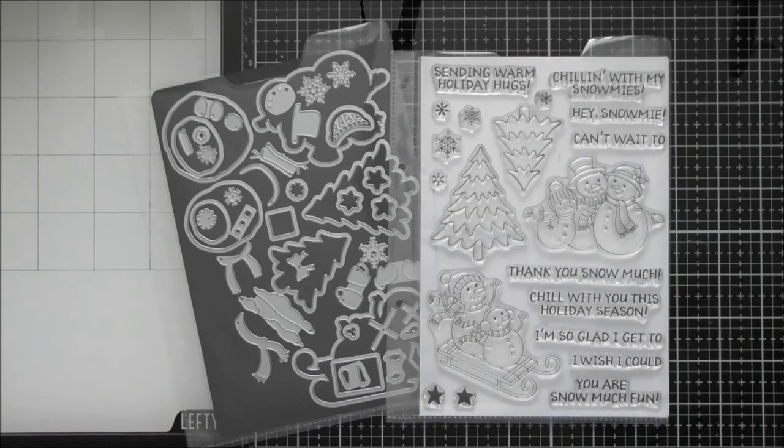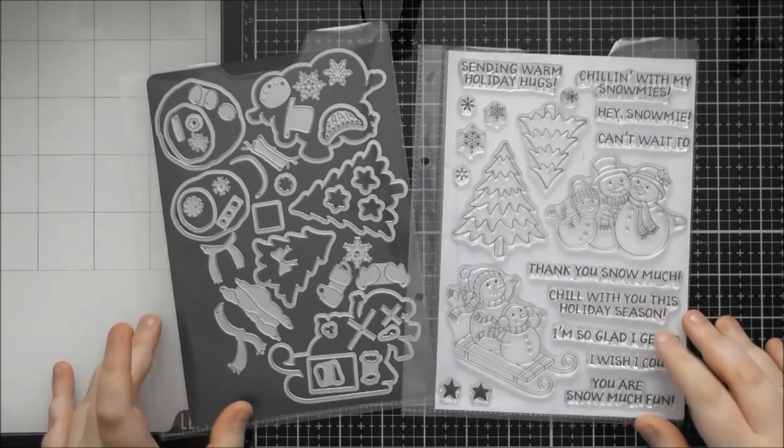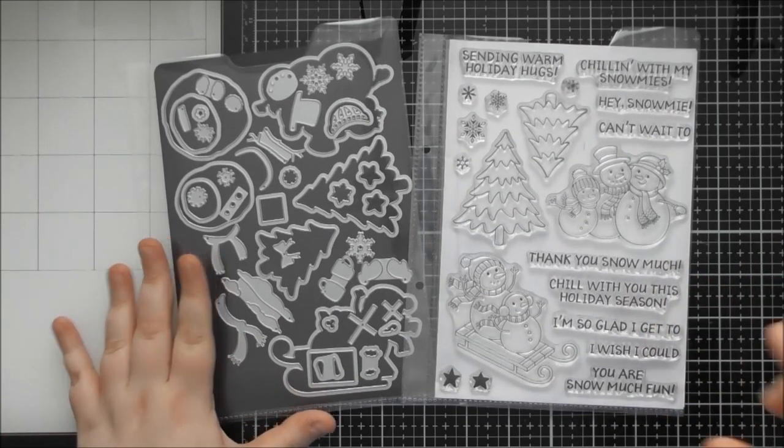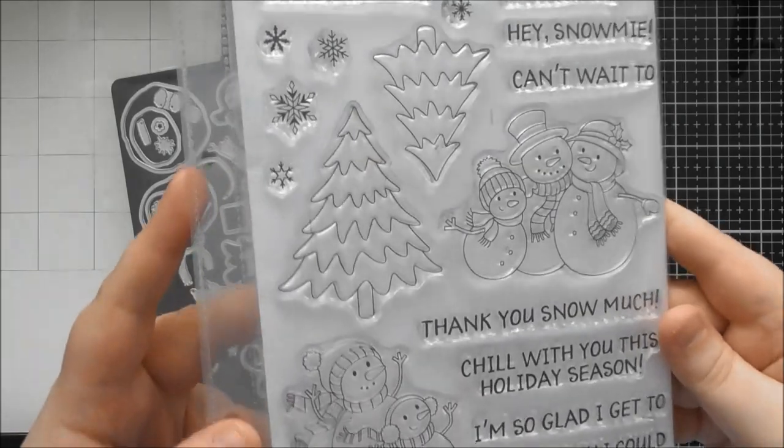Hello, welcome to another up-close video. Today's one is for Tonic Stamp Club number 14, which is called 'Hey Snow Me' — another gorgeous Christmas-themed stamp and coordinating die set.